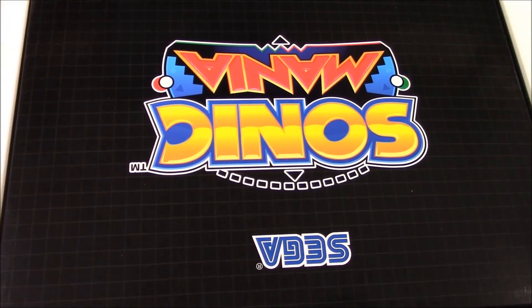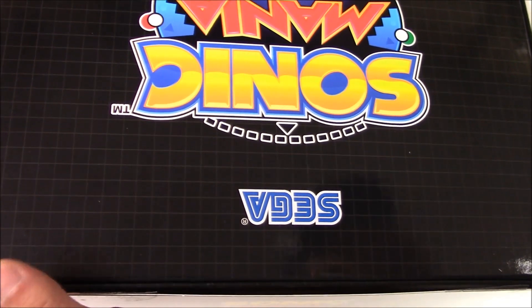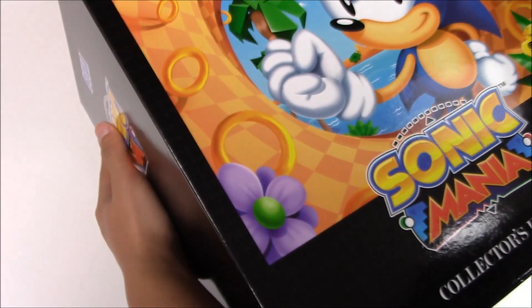Nope, that was not careful. That was careful. You open it up — you get first look, that's how it looks. I have to flip this over. And we get a box within a box.